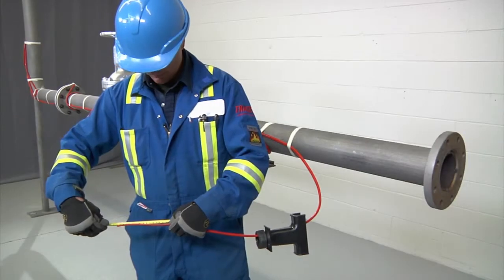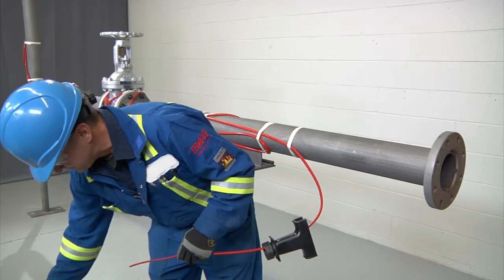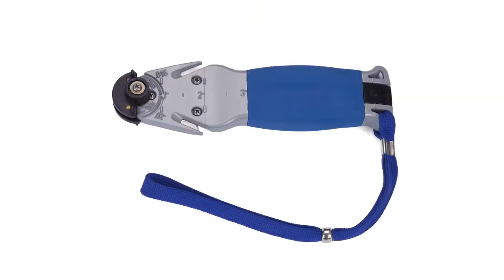Before stripping the cable, refer to the kit installation instructions for the exact length of each cut. When stripping Raycam self-regulating cables, use the Raycam SR stripping tool or utility knife.